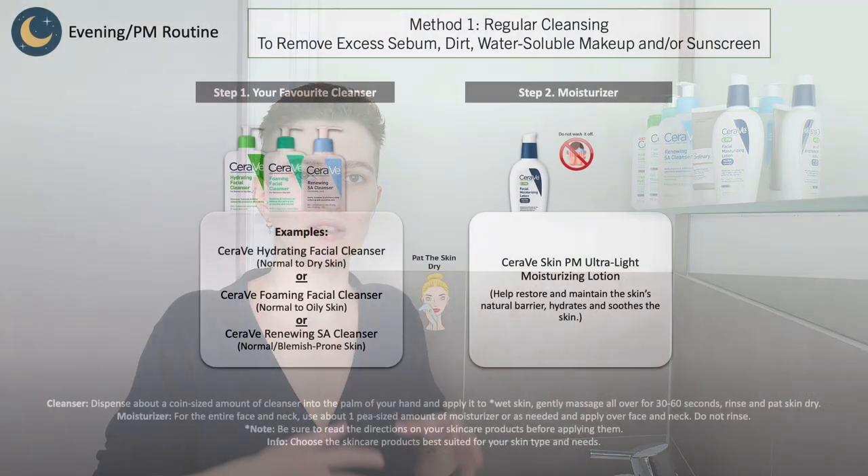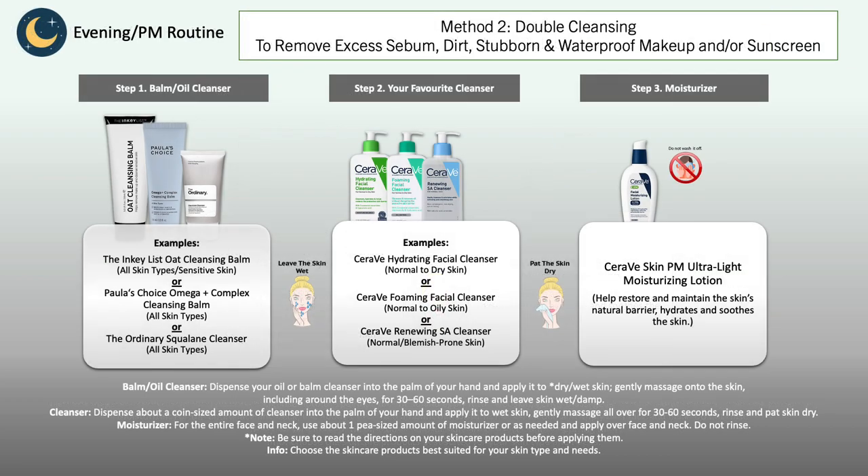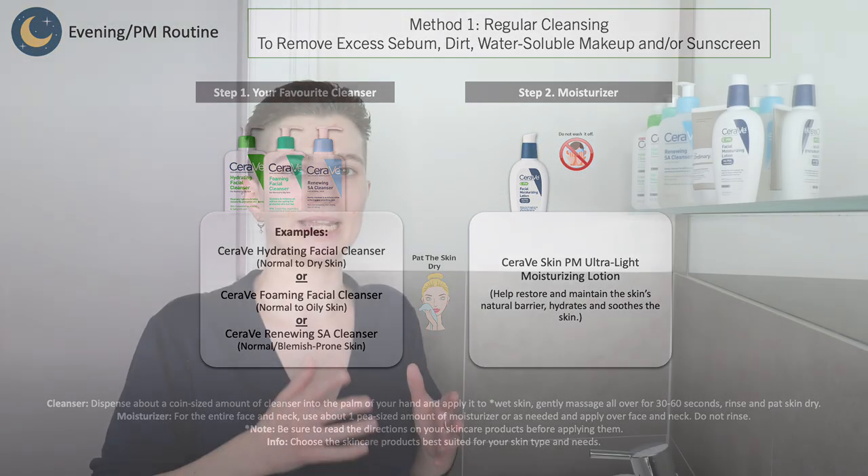So again, you're going to wash your face using a suitable cleanser for your skin type and needs. You may want to do a double cleanse depending on how stubborn your sunscreen and/or makeup may be to make sure that everything comes properly off — use an oil or balm cleanser first and then follow with your usual daily cleanser afterwards. Once you're done washing your face, pat the skin dry, follow with the PM moisturizer, and that's it for the evening skincare routine. I now want to share with you the application step by step on my face so that you can see it visually.